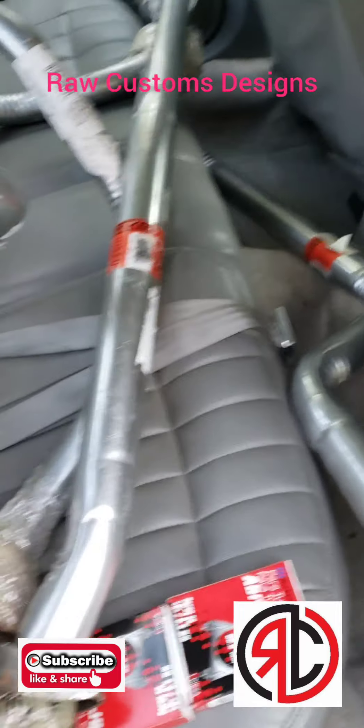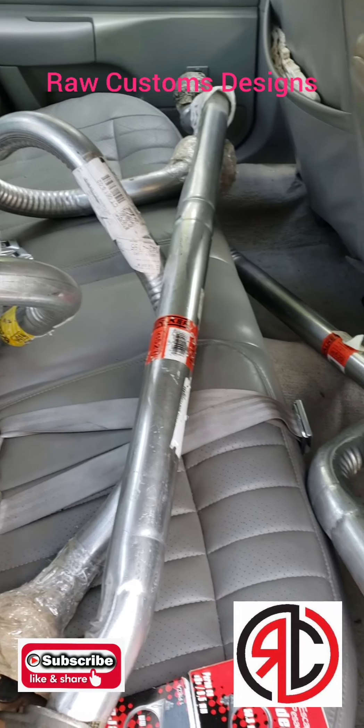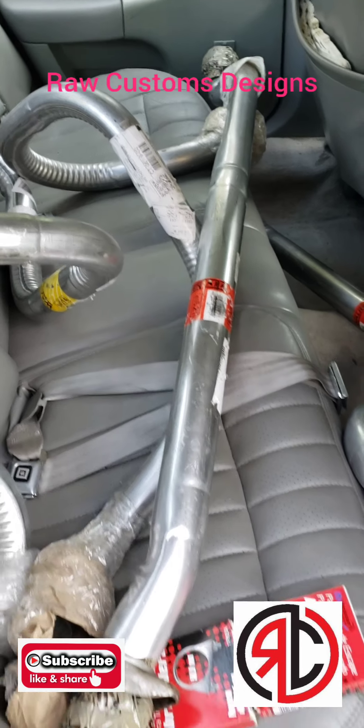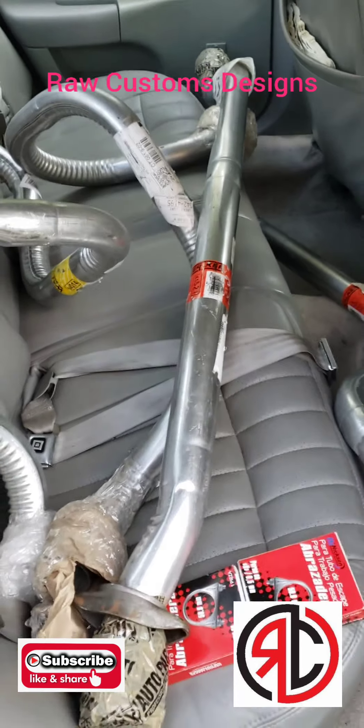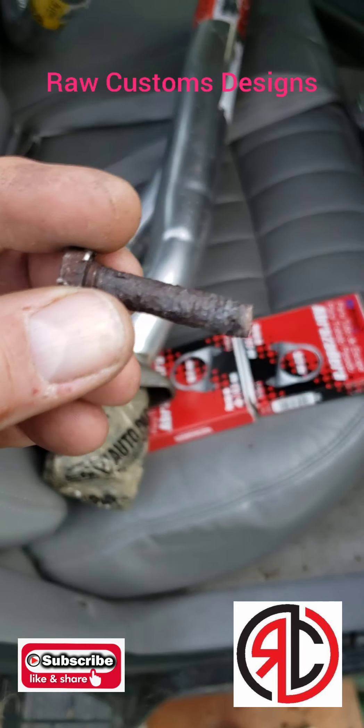Yo, it's Bernie with Raw Customs Designs again. Today I'm messing with the exhaust. You saw in my last video a couple of the bolts snapped off — they're so bad and rusty. There was no saving them at all. So here's one of them. I mean, there's not even threads on that anymore. It's bad.